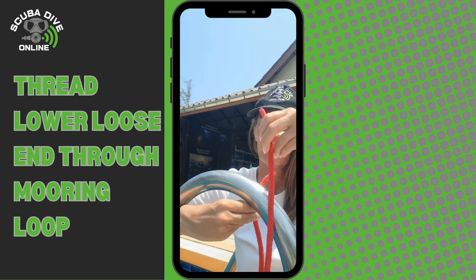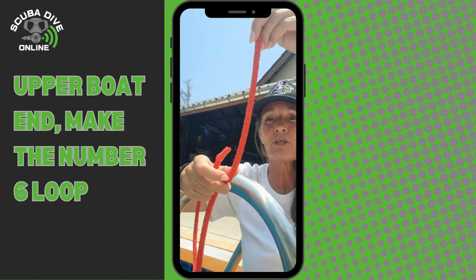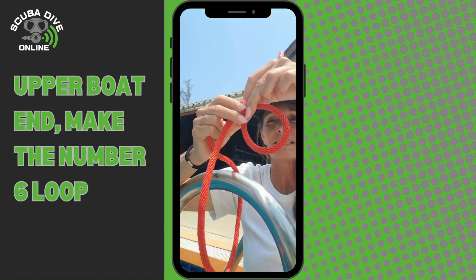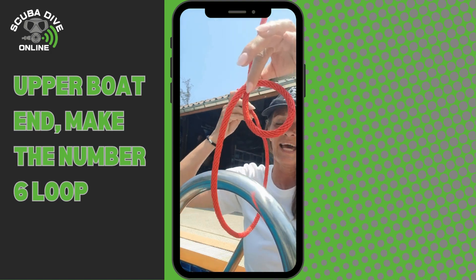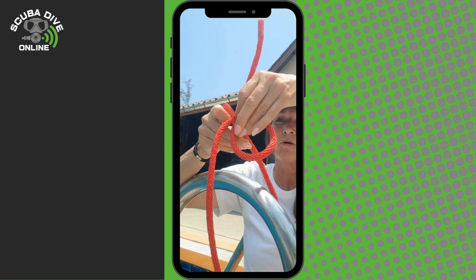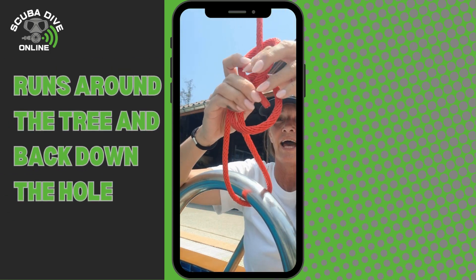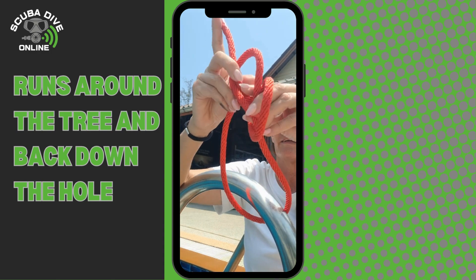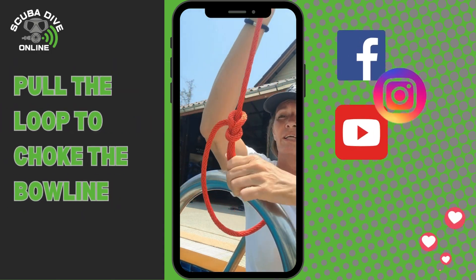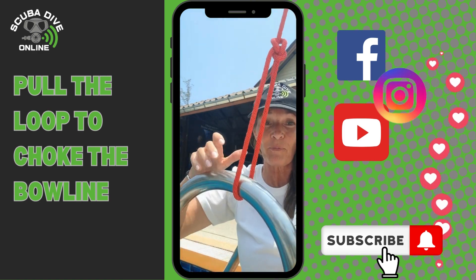Bring the loose end down and around the loop. The end that's attached to the boat is where you make your number six. Then the working end — the rabbit jumps through the hole, right around the tree, and back down the hole again. Pull — there's your bowline, and your boat's going nowhere.